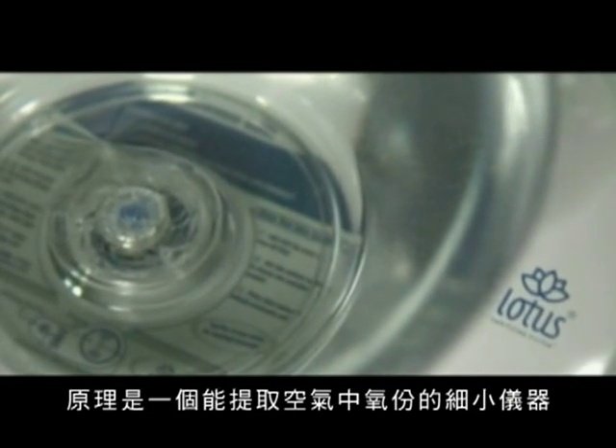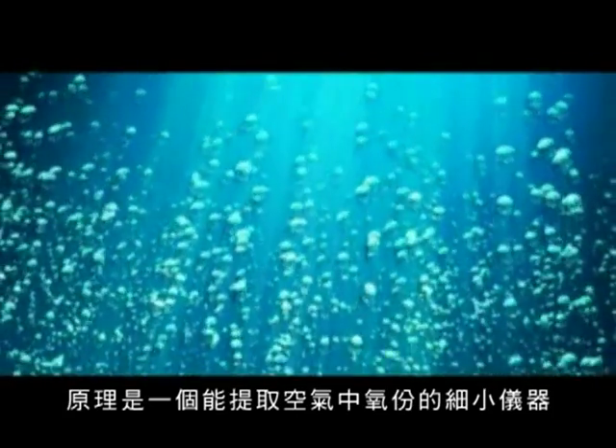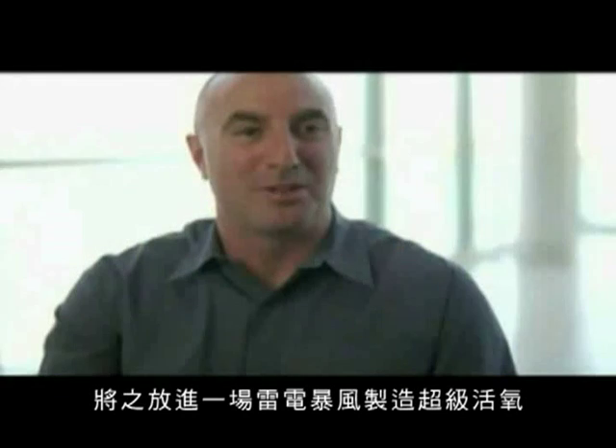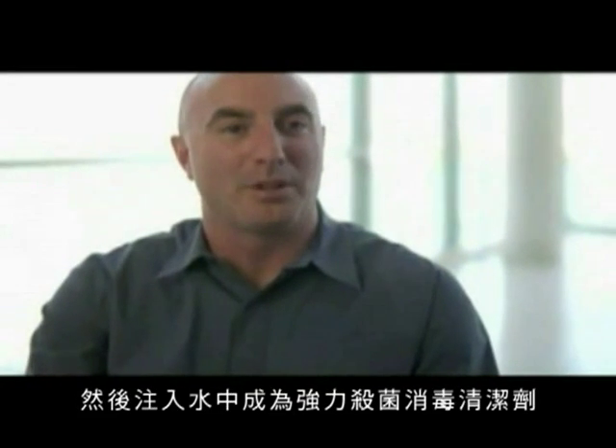Inside our system, we have what I like to call, in layman's terms, a little lightning generator. We have a little device in there that takes the oxygen from the air, puts it through its own little lightning storm, creates our super oxygen, and then infuses that into the water to make this powerful sanitizer and cleaner.